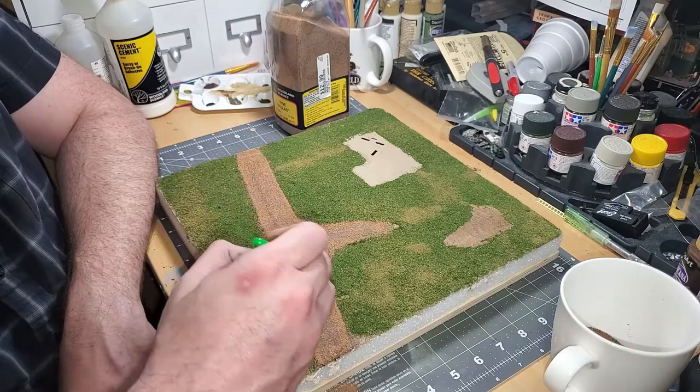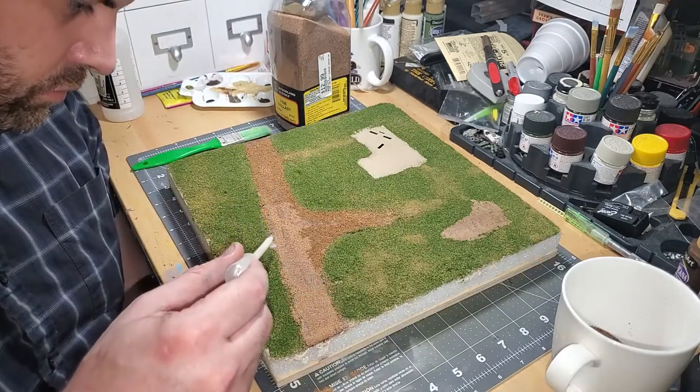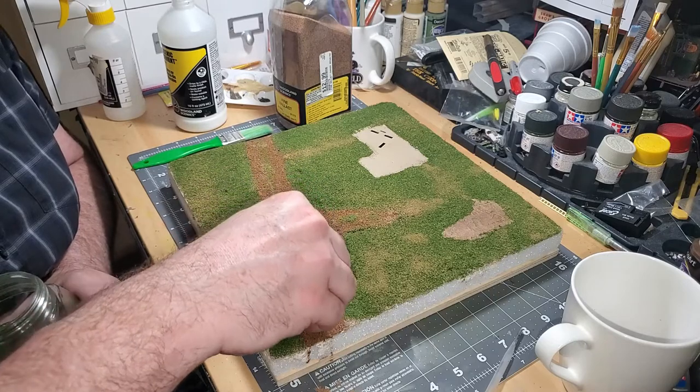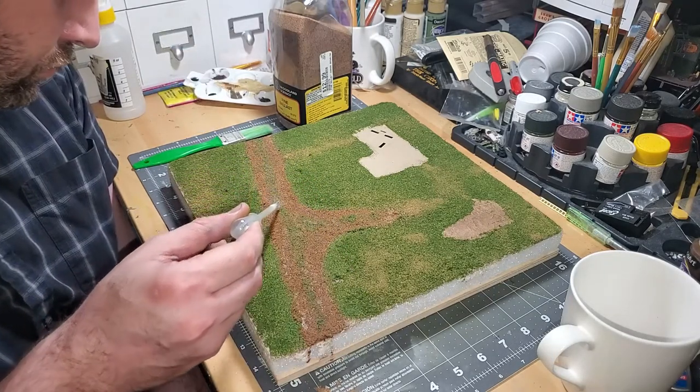I worked the ballast with a paintbrush to get it in all the right places, then affixed it to the base with scenic cement via the pipette. I added some green blended turf to the middle of the road as a base for future embellishment. This too gets fixed with the scenic cement.